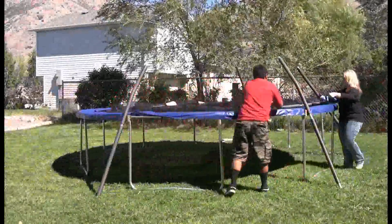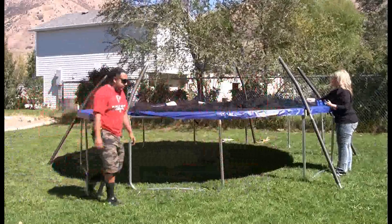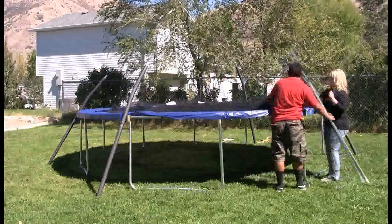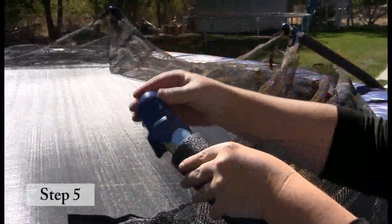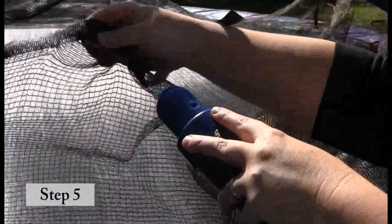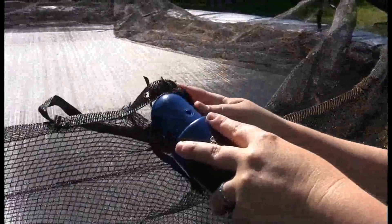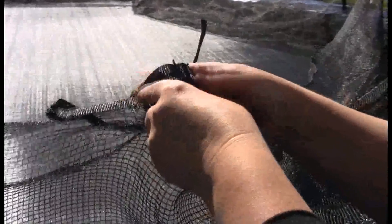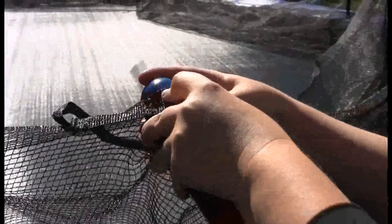Place the enclosure poles near the T-sockets around the frame, ensuring that the curved portion of the enclosure pole is facing the jumping mat. Place the colored pole cap on top of the curved pole with the glued-in nut facing the jumping mat. Place the strap located on top of the enclosure net over the top of the pole cap, aligning the holes in the pole, net, and pole cap.